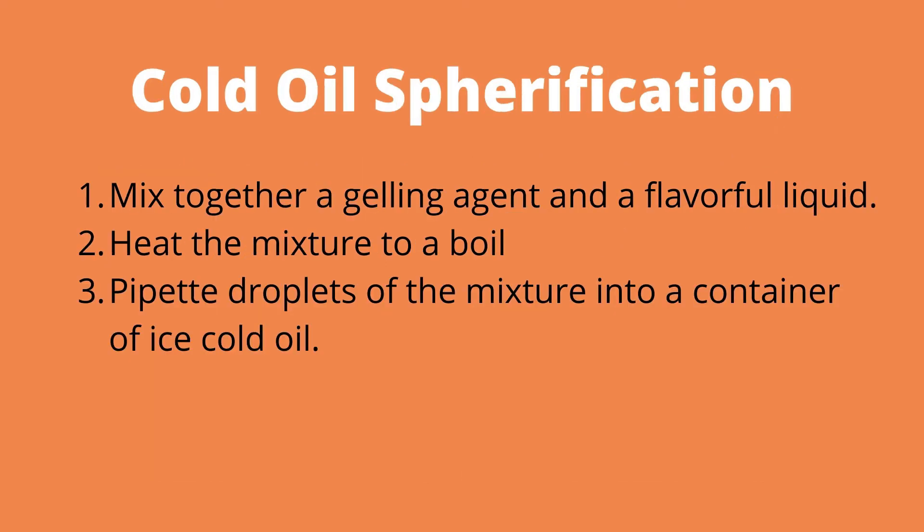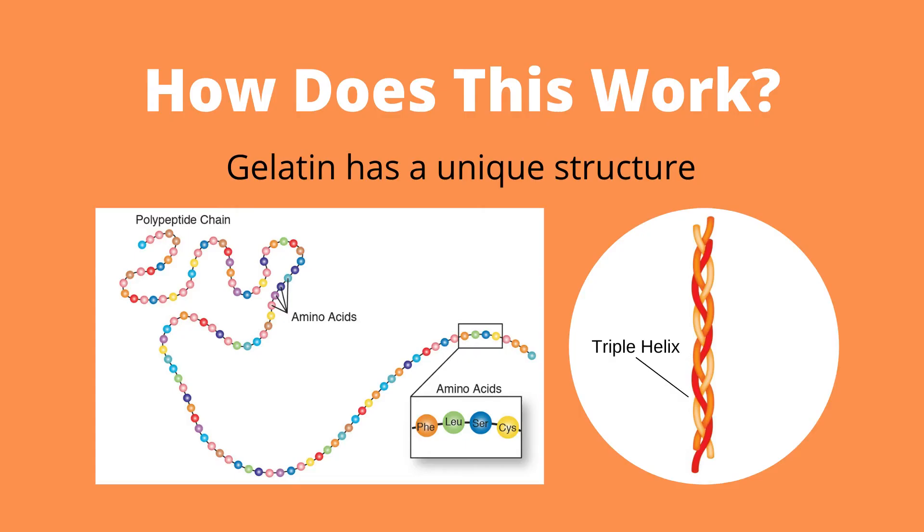The technique used in this video is known as cold oil spherification. Cold oil spherification manipulates what we know about gelatin and state changes. Gelatin is made up of amino acids, which are the building blocks of proteins. At room temperature these strands like to stick together and make a triple helix shape, shown on the right hand side of this diagram.